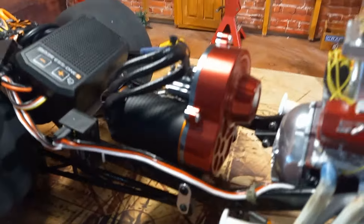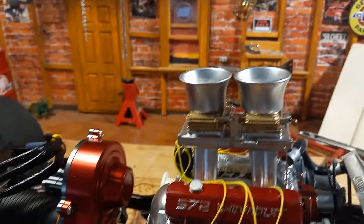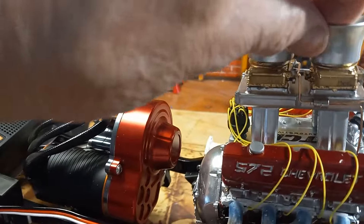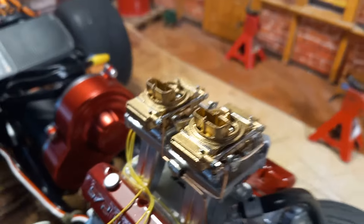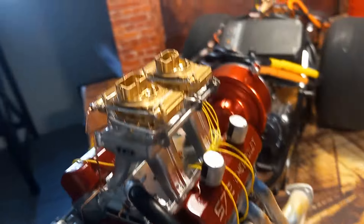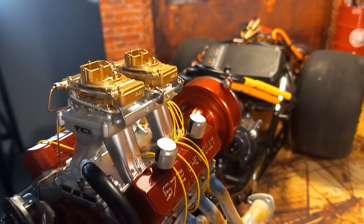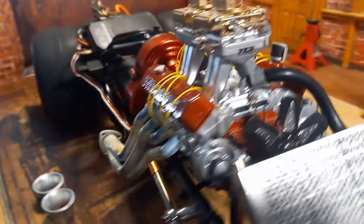I put a powerful motor in this one, so it's going to be fast. I didn't glue the stacks on because I wanted to show you the detail. These carburetors are amazing — they look real. And you know me, I like real. I even did the linkage on the carbs. Rubber hose for the radiator.